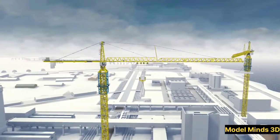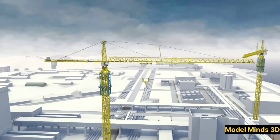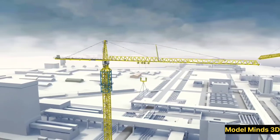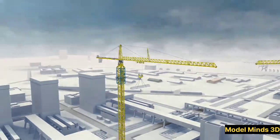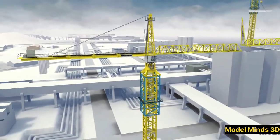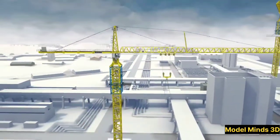Tower cranes are indispensable in modern construction. From skyscrapers to bridges, these machines make it possible to build structures that were once unimaginable. Their ability to lift heavy loads to great heights with precision and efficiency has revolutionized the construction industry. And there you have it — the incredible engineering behind tower cranes. From their assembly to their operation, these machines are a testament to human ingenuity and innovation.